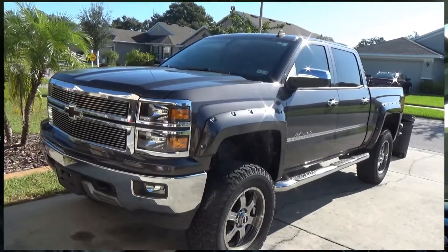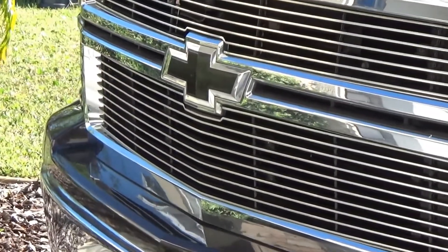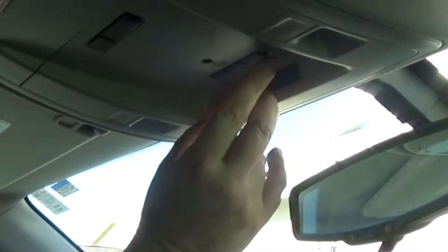Today on Chris Does What, we're going to be setting up our HomeLink system in our Chevy truck. This is the same for Chevy cars and Chevy trucks. When you're in your vehicle, you'll see the HomeLink has three buttons at the top.